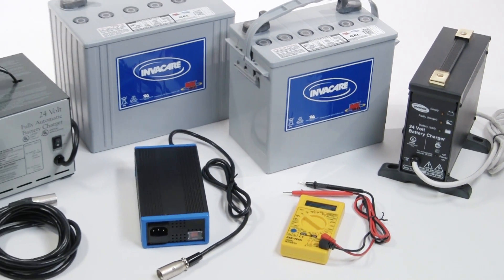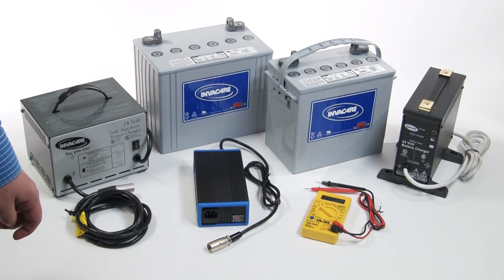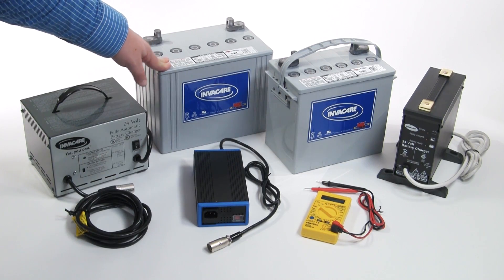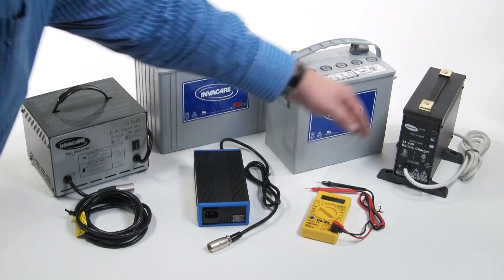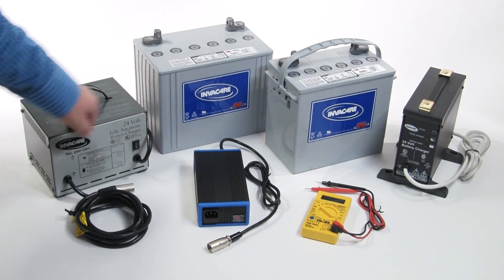Let's investigate some wheelchair battery basics. There are two battery types most commonly found in power wheelchairs: 22NF batteries and Group 24 batteries. 22NF batteries are smaller and require a 5 amp or an 8 amp charger. Group 24 batteries are larger and require an 8 amp charger.